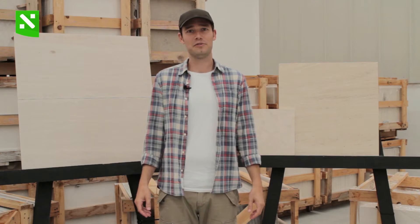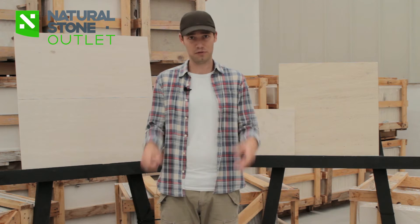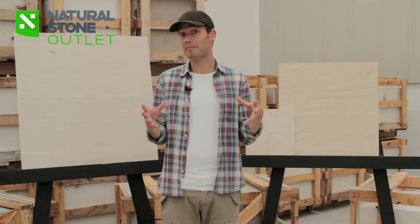Hello and welcome to Natural Stone Outlets. Today we are going to talk about mocha cream limestone from Portugal. It's a very famous limestone. Let's have a look at it.